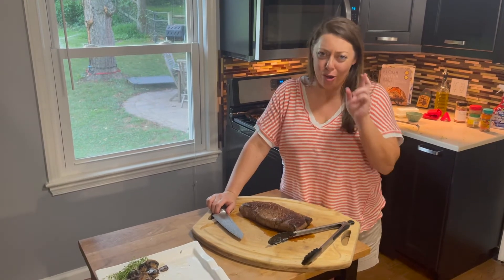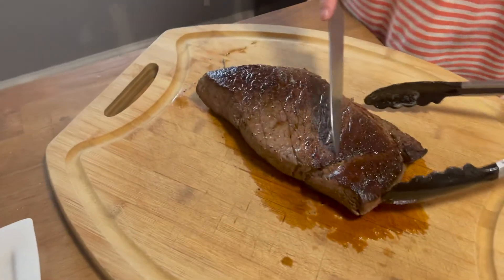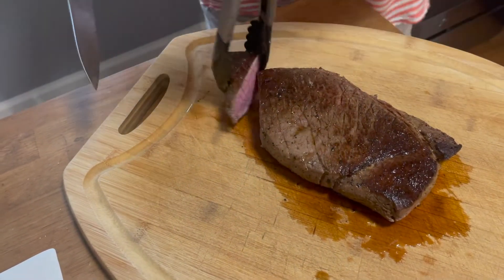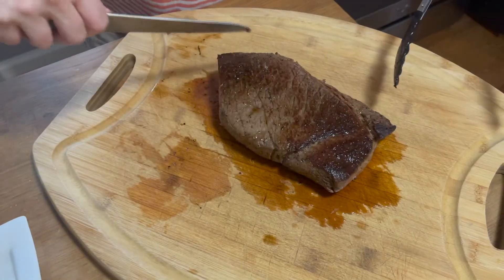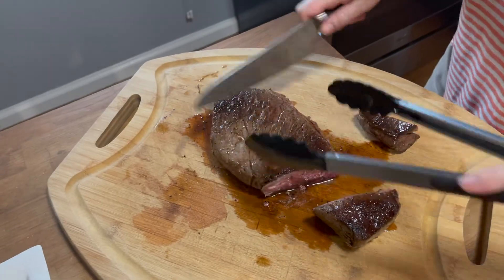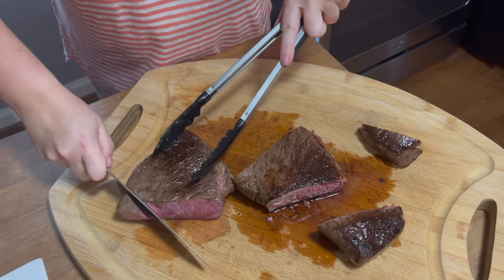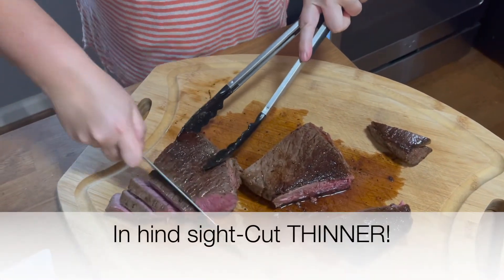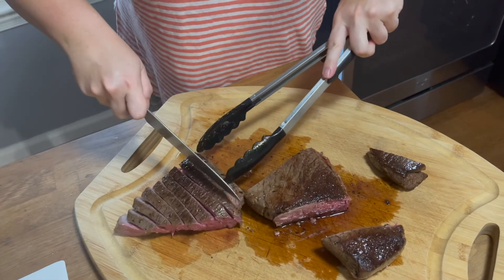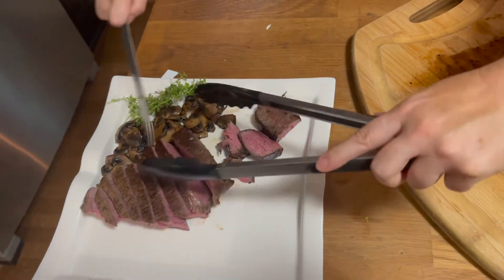It's time to slice into our London broil. I hope that it is still medium rare. You want to watch where the grain is going, and you want to go against the grain. I see this hunk here — this part is wanting to go this way, then all this is going this way, so I'm taking off this piece which is going a different direction and I want smaller pieces. I know I'm weird, but I love cold beef — if there's cold beef in the fridge I will reach in there and grab it.